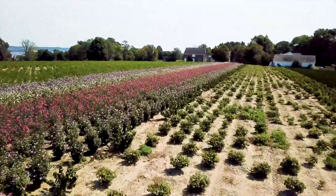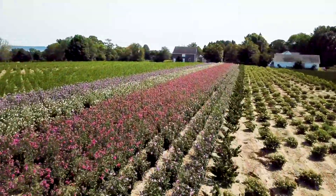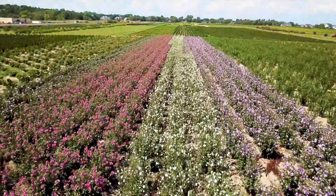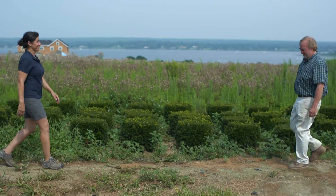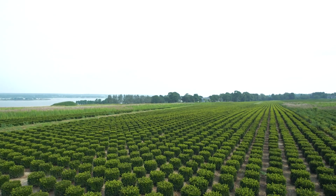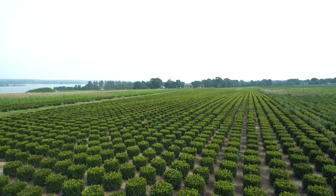I'm in Rhode Island at a fourth-generation family-owned nursery that distributes over 125 different plants to horticultural centers across New England. I'm here today with Bruce Vanasek and he's going to show me around. His grandfather started this place in 1895.